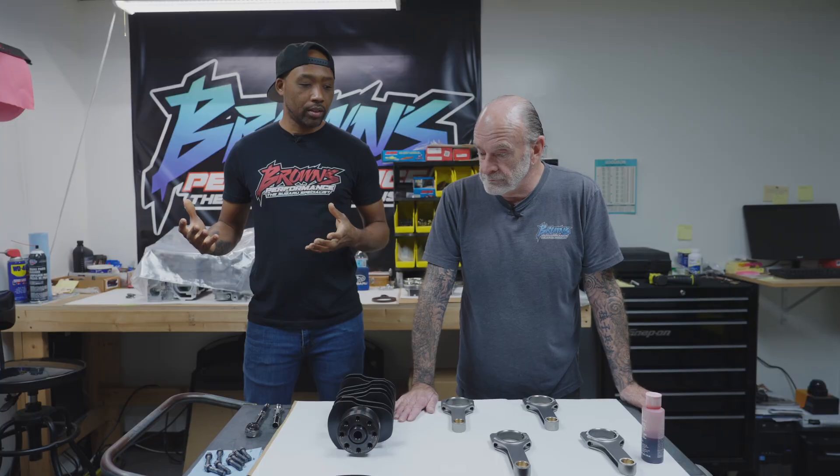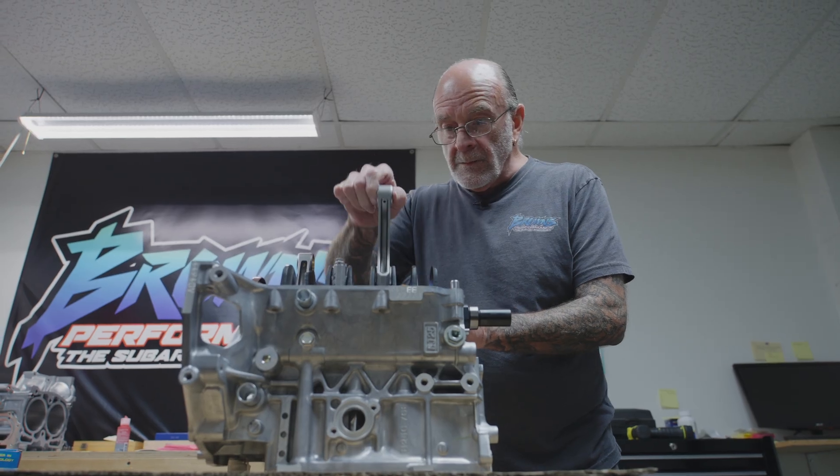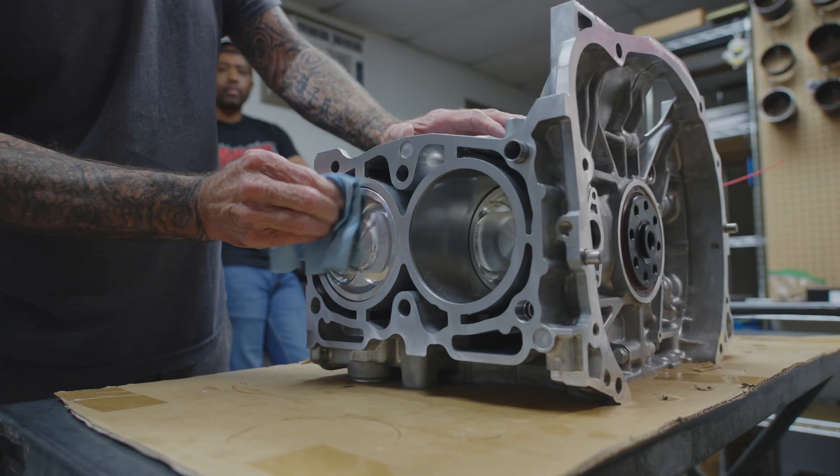What's going on guys? Darnell here at Browns Performance, and today we got Tim here with us. We're going to be building one of our BP-700s and figured we'd bring you guys along. The BP-700 is a short block that we recommend for people somewhere around the 500 to 600 horsepower range. We just want to show you guys what goes into it.